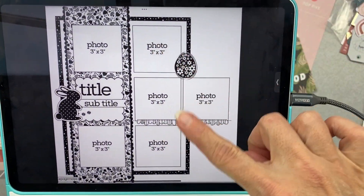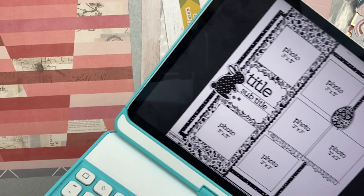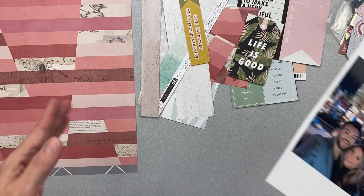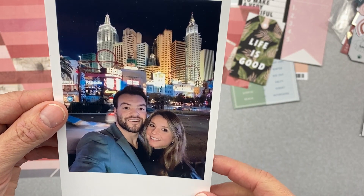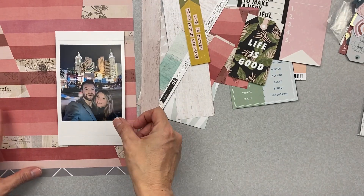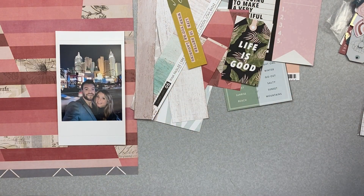I'm thinking I can use a bunch of these die cut pieces in between the photo spots. I'm dog sitting and the dog is trying to wrestle with Blue, causing a ruckus. Anyway, this is my photo — my daughter Shay and Nick with Vegas behind them. It's a cute nighttime photo, so I thought it would work well.